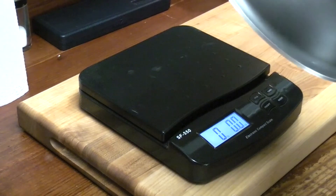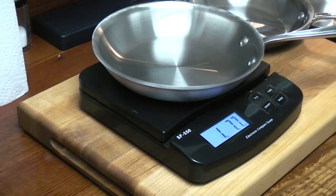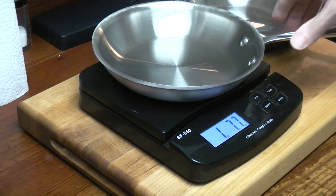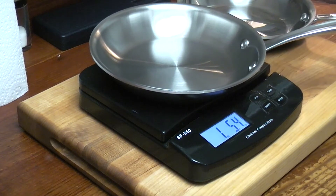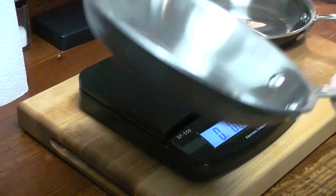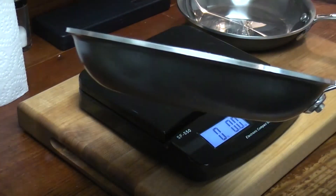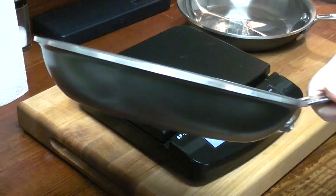Old LTD: one pound, eleven point one ounces. MC2 brushed aluminum: one pound, seven point seven ounces. Modern LTD: one pound, five point four ounces. So definitely not as much cladding on this pan. On one hand, that means this pan can shift in temperatures more easily as you change the temperature. It'll cool and heat quicker because there's less aluminum.